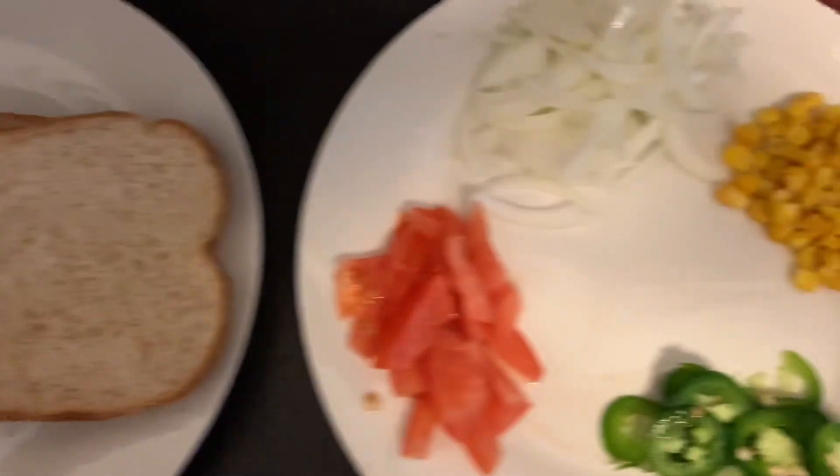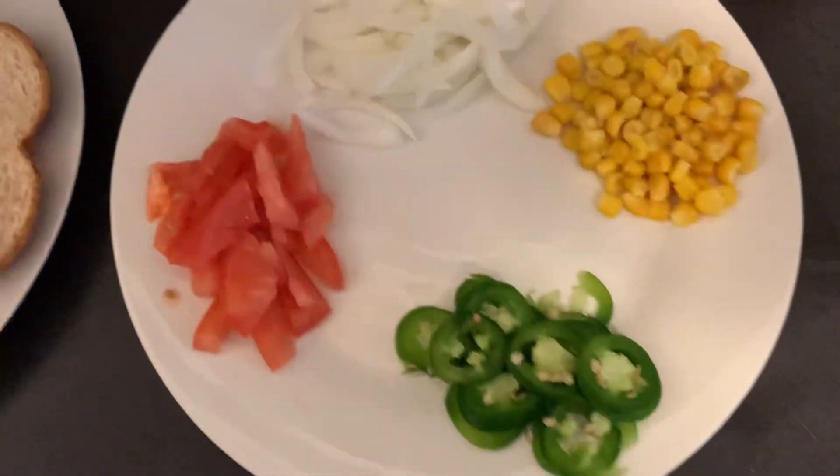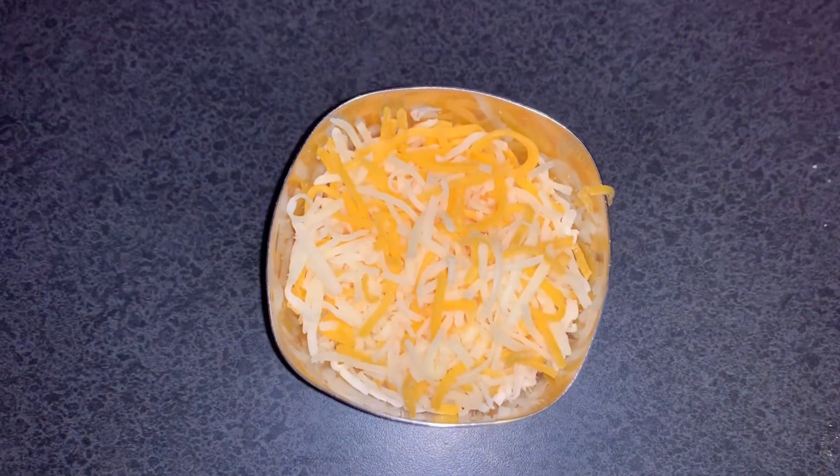For this we need bread, toppings of your choice, cheese, and ketchup.